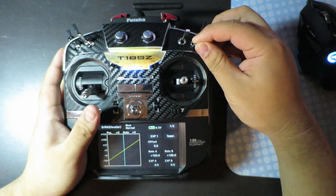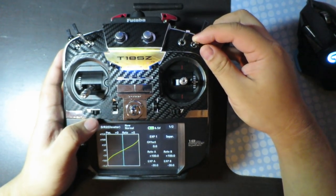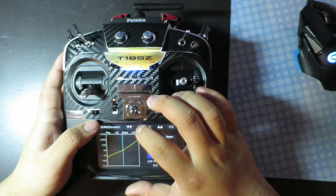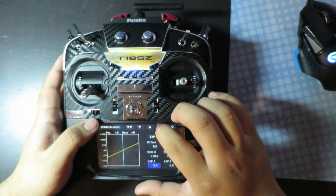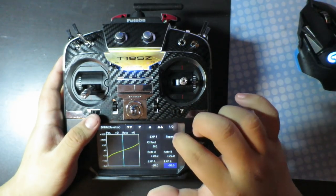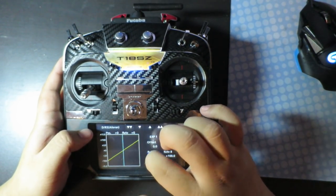When you hit the switch, it's going to toggle different Durate settings. My second Durate doesn't have anything yet, so just for demonstration, let's say it's going to be only 70% of the travel, with another 30% off Durate. And same for Aileron — it's going to be the same.